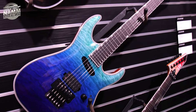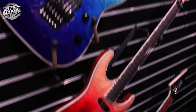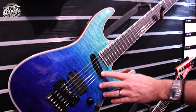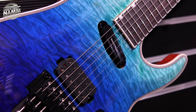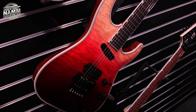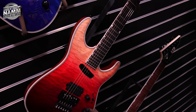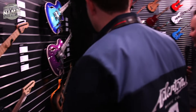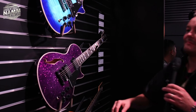We saw something similar at G&L, and Fender's got one as well today. It's all a blur, flowing from one color to the other. This one has a hot rail at the neck and a regular humbucker at the bridge. It looks a bit like a tequila sunrise drink. I love all these interesting spray jobs — I think they're cool.